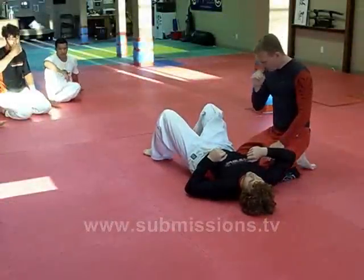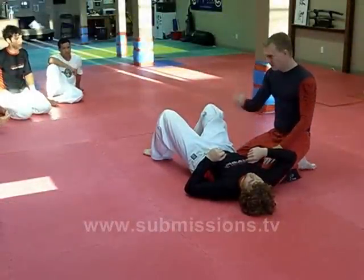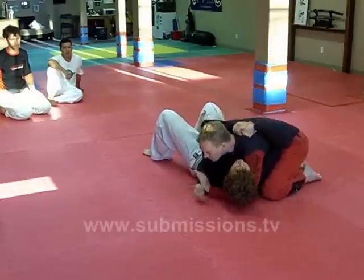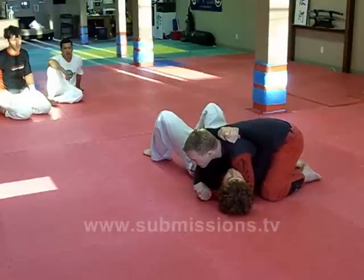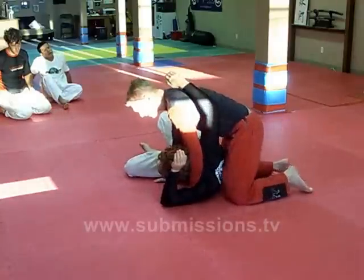What we're going to do now is a modified choke from the crucifix position. David pulled it off the other day, so we're going to go over it again. I'm in inside control. When he puts his hand on my face, I try to bridge away, catch, put him on the inside, and crank him up.